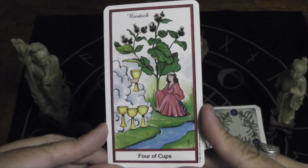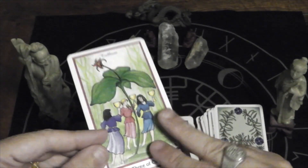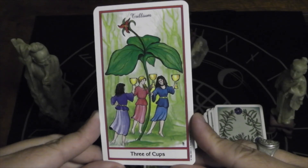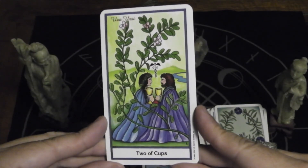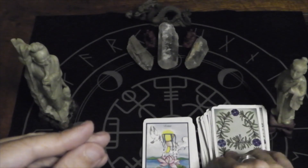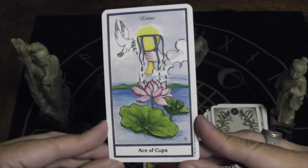Four of Cups, burdock. Three of Cups, trillium. Two of Cups, uva ursi. Ace of Cups, lotus.